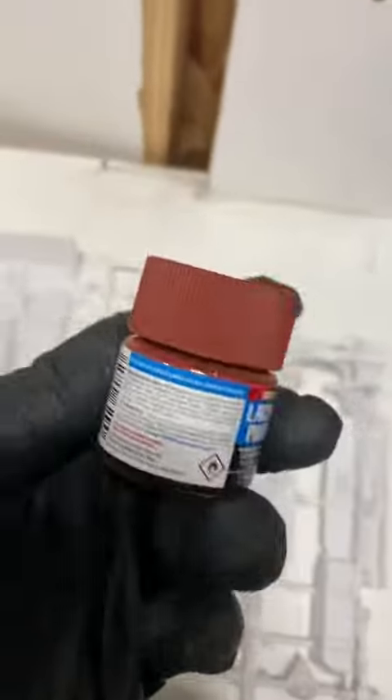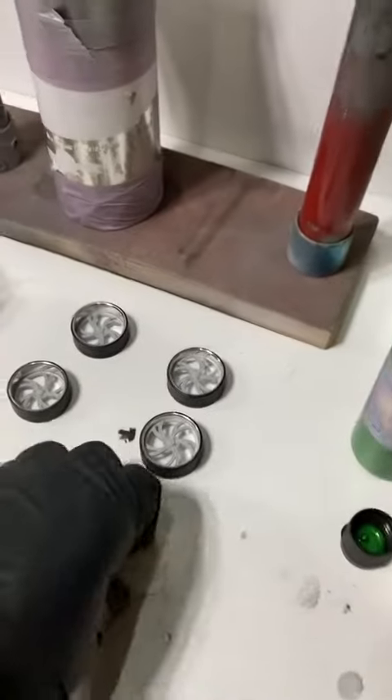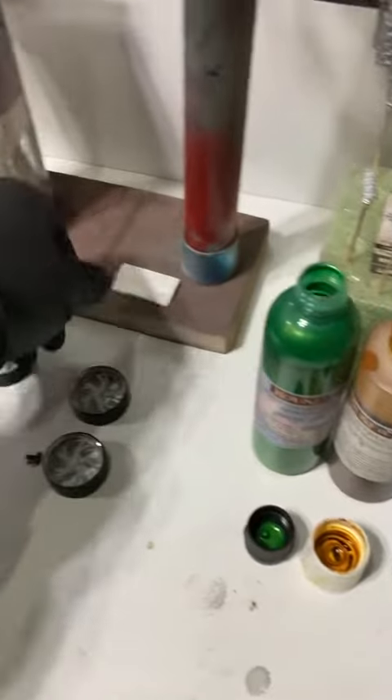This will be the interior color. Keeping it simple. Hopefully finish it in January, because I'll be busy during the holidays.